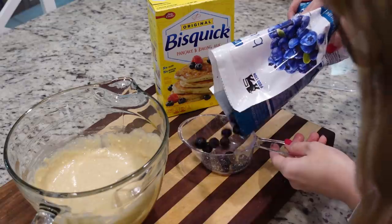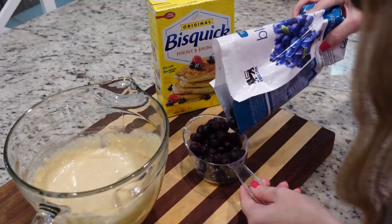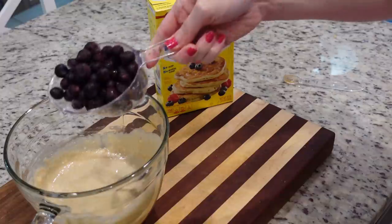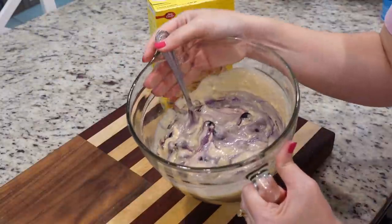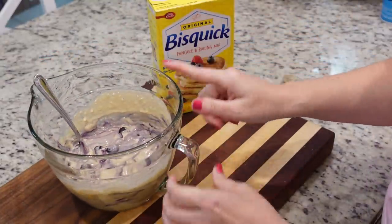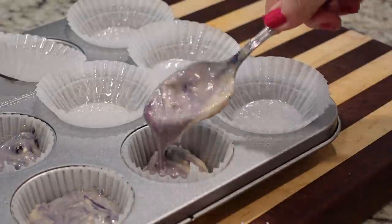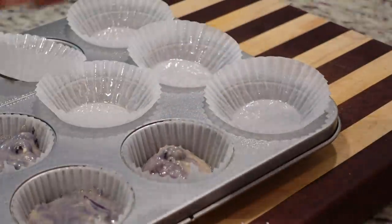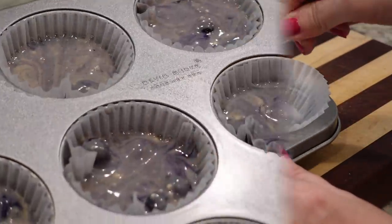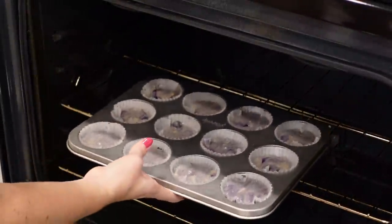Now that we've mixed all of that, I'm going to add in one cup of frozen blueberries. You don't want to thaw these out — these are going to help keep your muffins moist, not dry. We're going to gently fold these in. I can tell I had them sitting out on the counter for a little bit, so my muffins are going to be colored a little bit, but that's okay. Now I'm just filling my muffin cups and making sure they go down into the tin. I filled 12 muffin cups — these are going in the oven at 400 for 15 to 17 minutes.